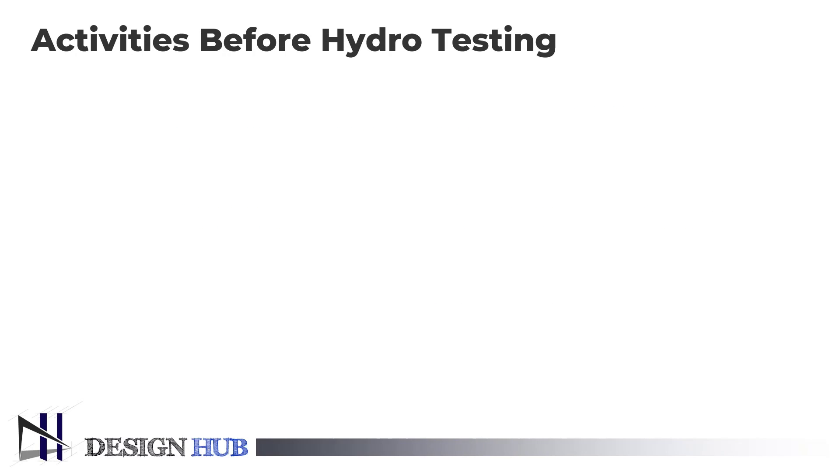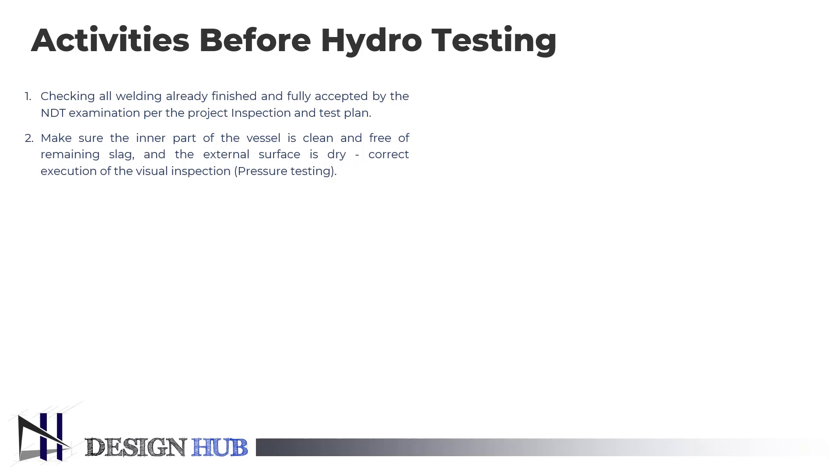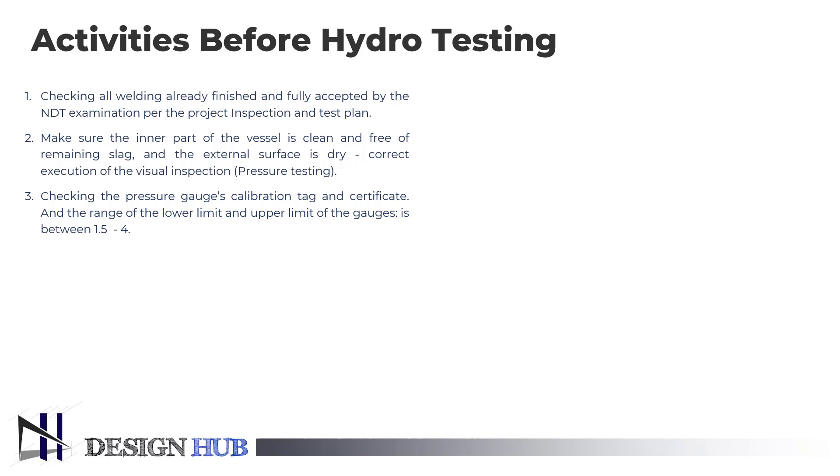Now we will see some activities performed before hydrotesting. First, we check all welding that has already been finished and fully accepted by non-destructive examination as per the project inspection and test plan. Second, we inspect the inner part of the vessel to ensure it is clean and free of any remaining slag, and that the external surface is dry for correct execution of visual inspection during vessel pressure testing. We then check the pressure gauge calibration tag, certificate, and the range — the lower and upper limit of the gauges needs to be between 1.5 and 4. It is also necessary to control the test equipment such as the test pump and housing for soundness and tightness.